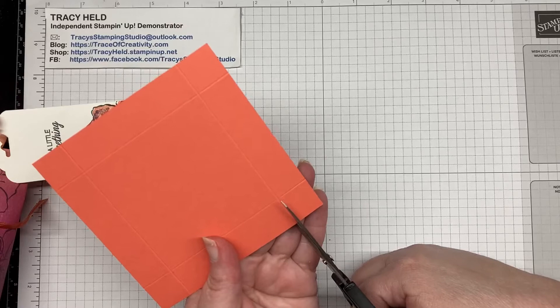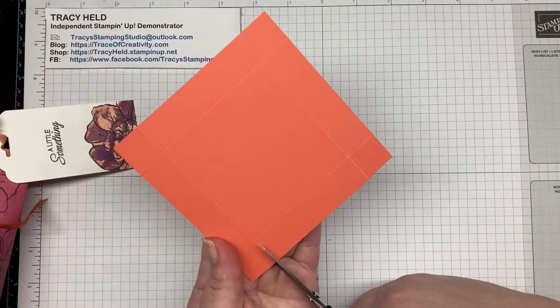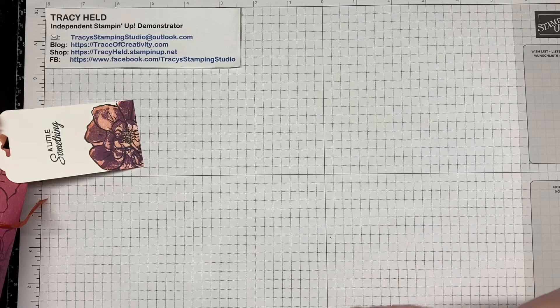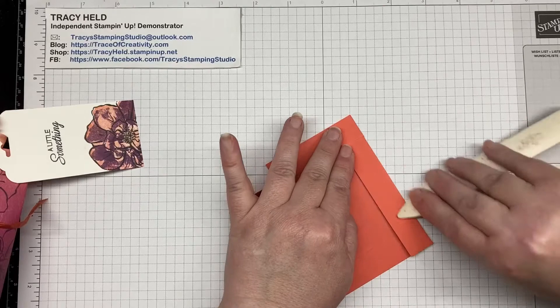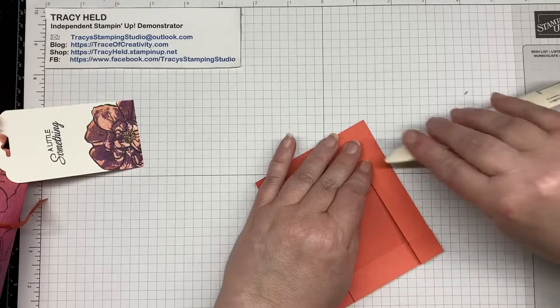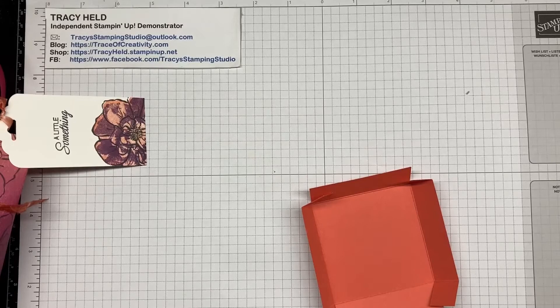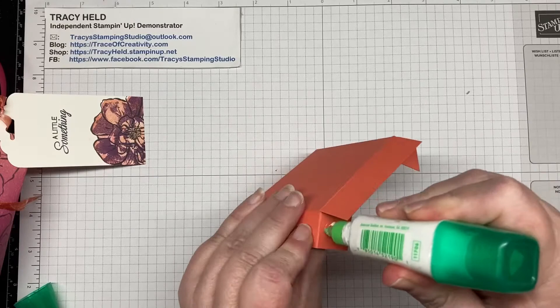Now we're going to cut up the corners of the tabs on two sides — up to the score line and along the score line. And then folding along those score lines, we'll just give them a good press to reinforce that crease so that we get a nice shape on our box base. And then we're going to fold the tabs in and glue the box together. I'm using Tombow here but you can use whatever glue you like.